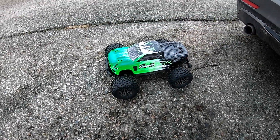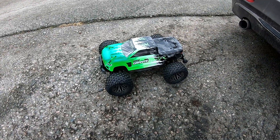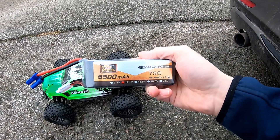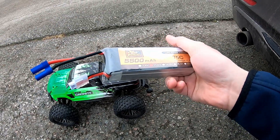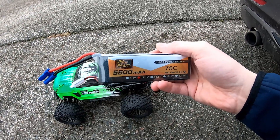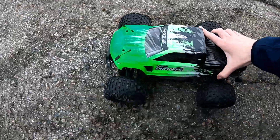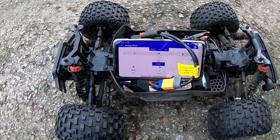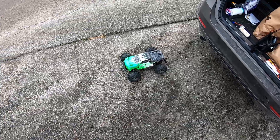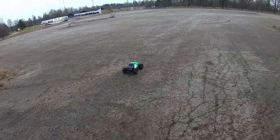Hello guys, today we are out in the cold weather with the Arrma Granite and I was thinking to make some speed runs with it. I have these new batteries, the Power 75C 3S. I don't really know much about them, I'm just gonna give it a go and see what they can do. I don't have a real GPS meter so I am putting the cell phone inside the truck and hoping that I don't crash it. Let's see what it can do, let's go!